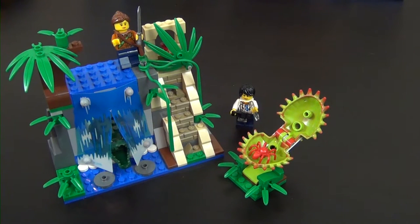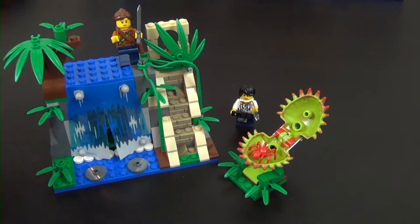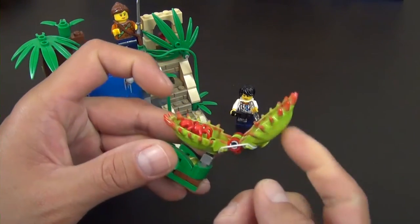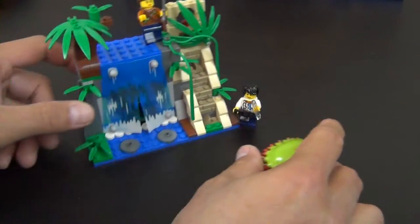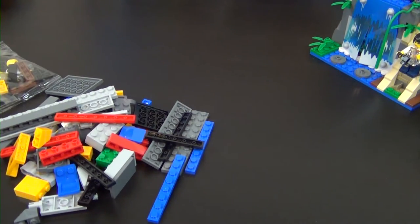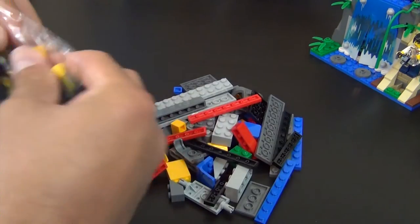Hey everyone, welcome back to The Hidden Brick where today we're building part two of the LEGO City Jungle Mobile Lab. This is how far we made it in part one - basically the jungle portion with a cool little waterfall play feature with a ton of playability, and an awesome little Venus fly trap style plant. If you missed part one, there's a link down below. We're moving on to our second instruction book and our third of five bags, finishing the whole set in this part with no part three.